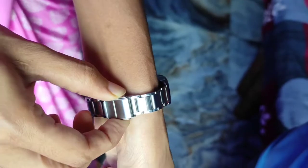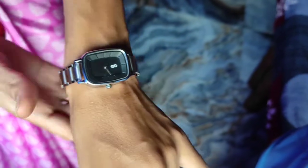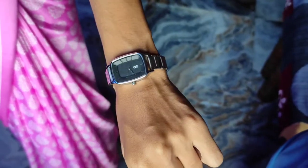Guys, I have fixed my watch here. I can fix it with my hands, and I can fix it this way.